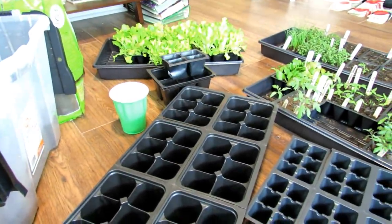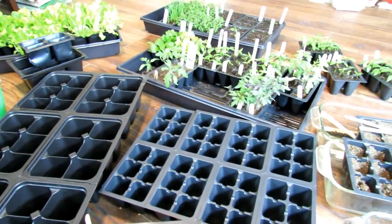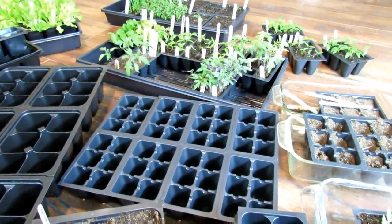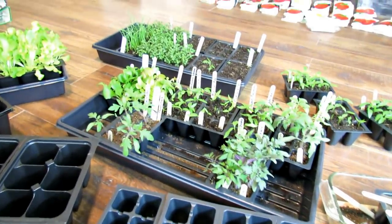We're going to go over everything you see here. I'll explain it and give you some ideas of how you might start seeds indoors. But the first question I always get asked is: do I need to start seeds indoors? And you don't have to.